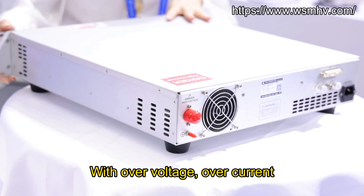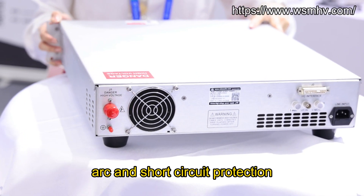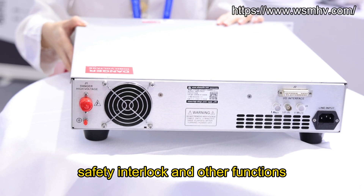With overvoltage, overcurrent, arc, and short-circuit protection, over-temperature protection, safety interlock, and other functions.